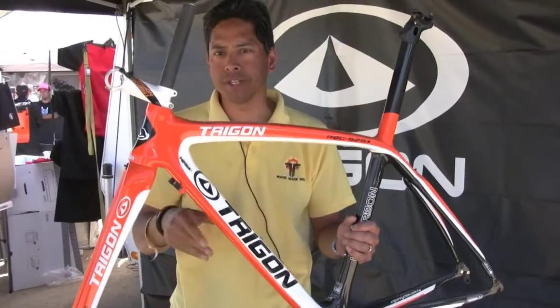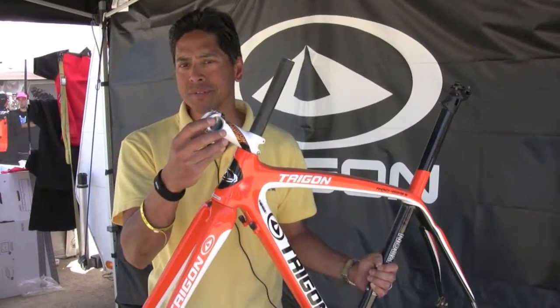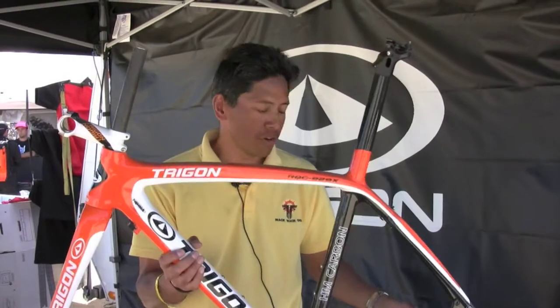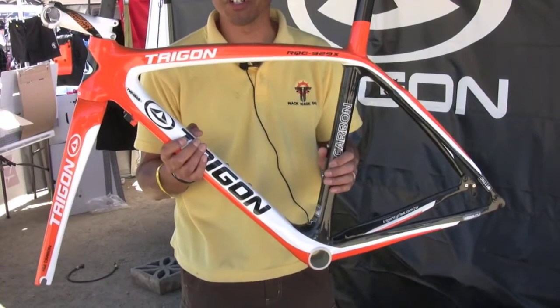The seat mass version in the small weighs 890 grams. We have a matching fork, bars and stems, and integrated bars and stems as well. About the carbon — this is our Venus C8 carbon, our high-grade carbon, and it also has nanotube technology as well.